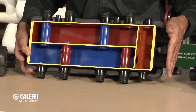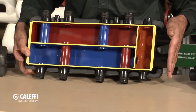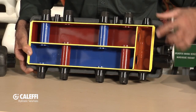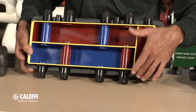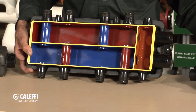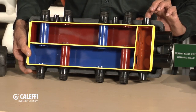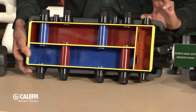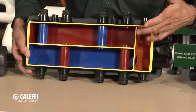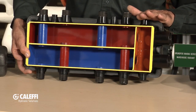This is doing essentially what we do with closely spaced T's when we build a primary secondary loop out of copper fittings. Boiler comes in here, there are a couple ports on the top and bottom. It acts as a little bit of an air separation unit here because as the fluid comes in, the air is going to rise up to the high point, so we've got the ability to do a little air removal here.